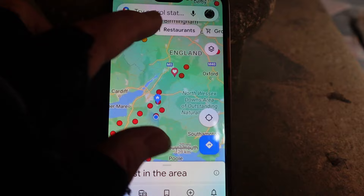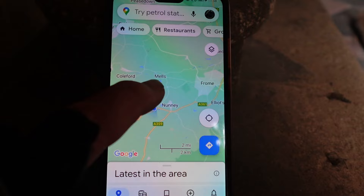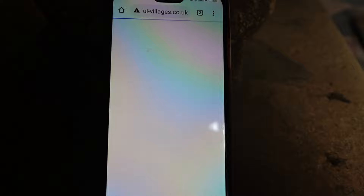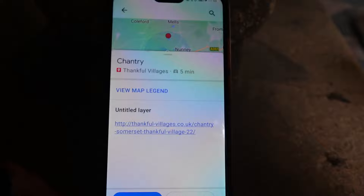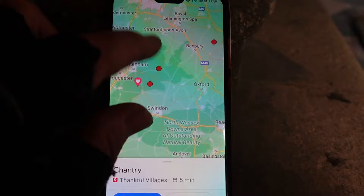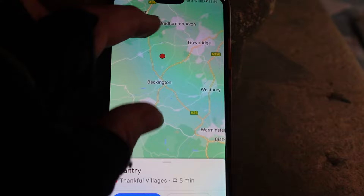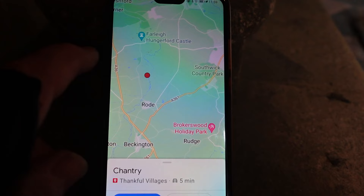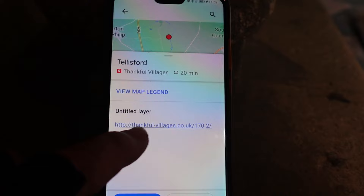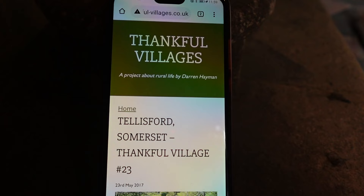Let me give you an example - this is where I am. Look what happens if I touch it: it'll tell you Chantry, and then I can go to more information. Fantastic website - I'll put a link in the description below. You can imagine how helpful that was on my holiday, not just for the holiday itself but in the planning leading up to it. The second village we're going to today is Tellisford - I kind of knew that because I've been there before. What a great resource. I wouldn't have the skills to do that, so huge gratitude to the guy who did.